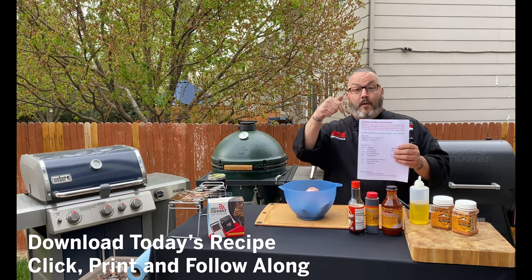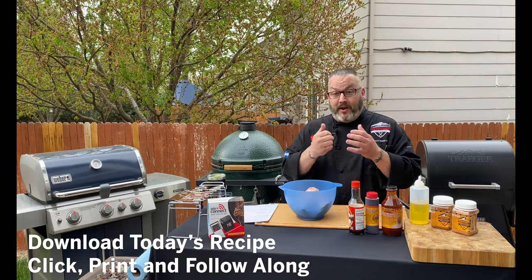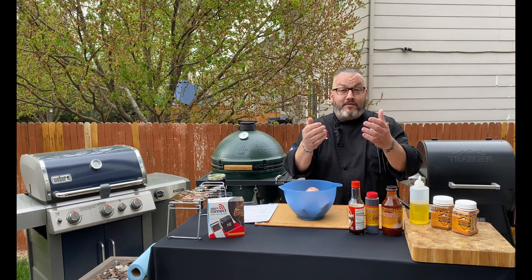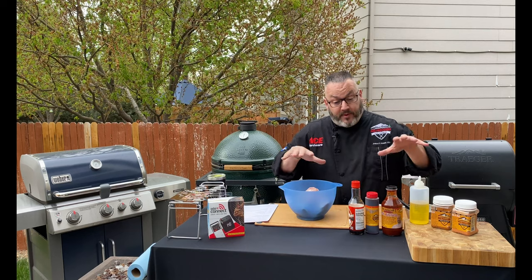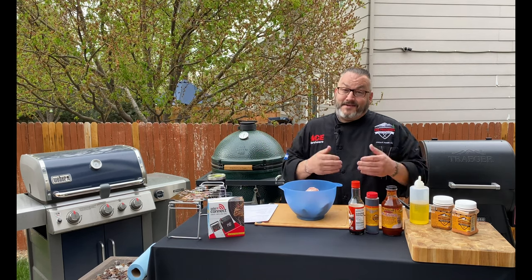Today's recipe — you can head down below into the description section. There's a link there where you can click, print, and follow along. You can grab this recipe, add it to the collection of Ace recipes that you have, and come along with us as we walk through a little bit of prep. We're going to show you some of the gear, get the grill fired up, and then it is time to get cooking.